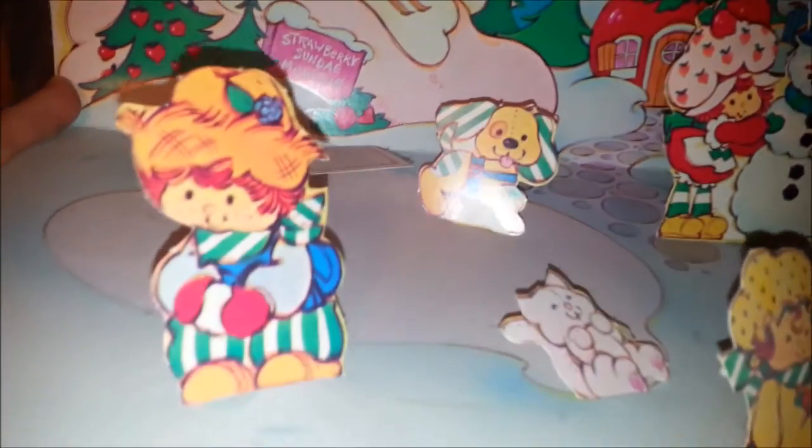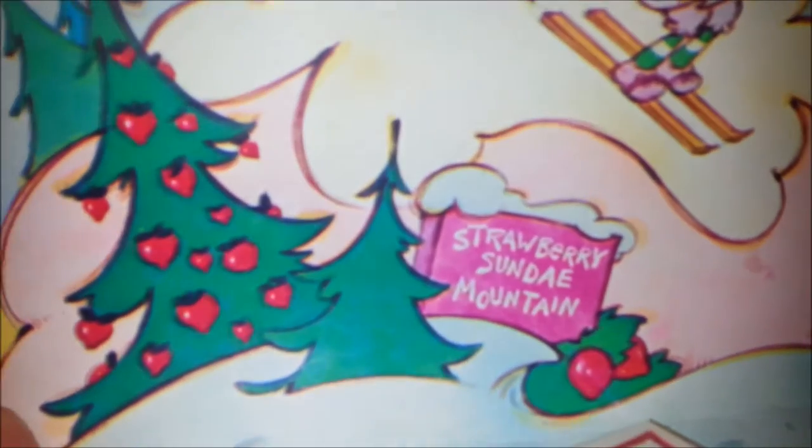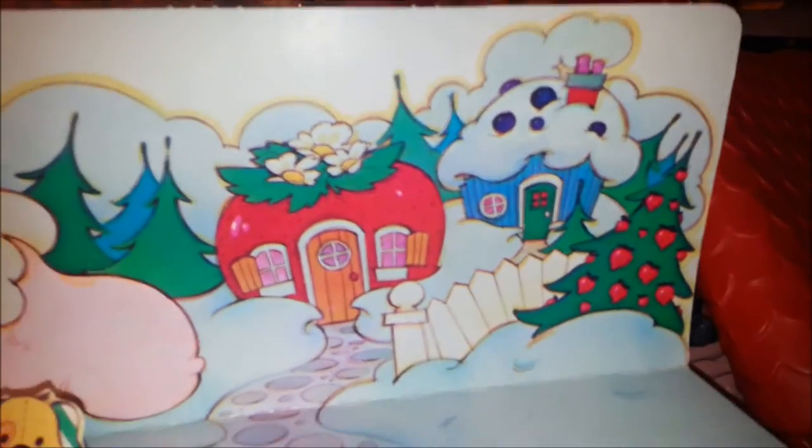And then here's another one — such a cute one. Look at the tree inside! You have Strawberry and her snowman, Pupcake, Huckleberry Pie, Apple Dumpling in the snow with a little sled that has an apple on it. Blueberry doesn't really stand up anymore. Raspberry, who's skiing down Big Sunday Mountain. And then their house is in the snow — who knew it snowed in Strawberry Land?